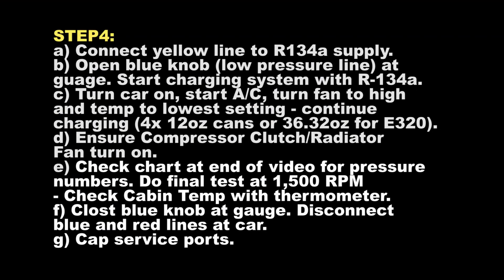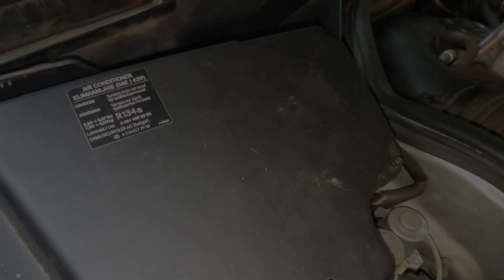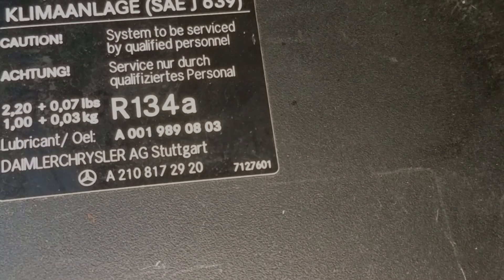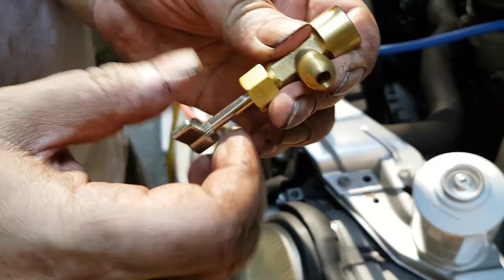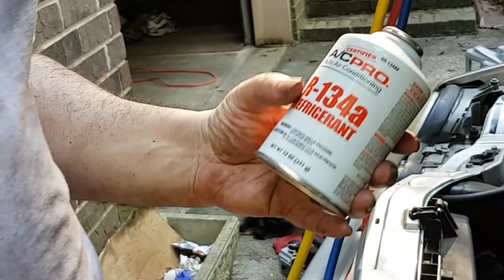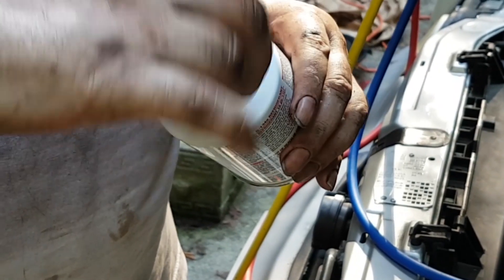Take the yellow line you disconnected from the pump and connect it to the first of four cans of R-134a, without any additives, because hopefully you have oil in the system. If not, get cans with oil — that will require a different calculation. Look on the label under the hood; I've included numbers for the W210 and W220 with front-only or front-and-rear air conditioning.